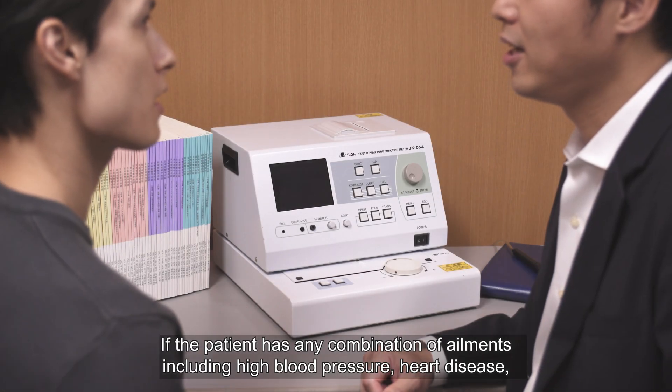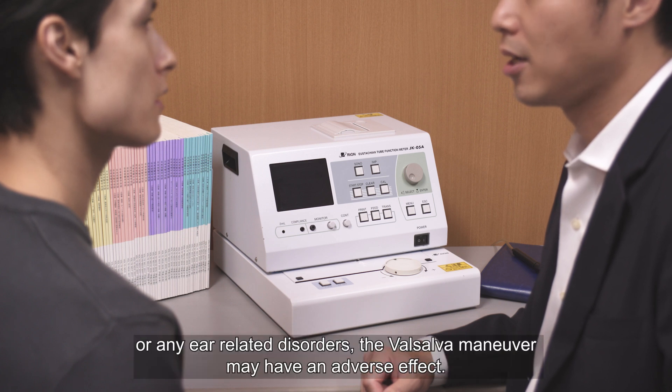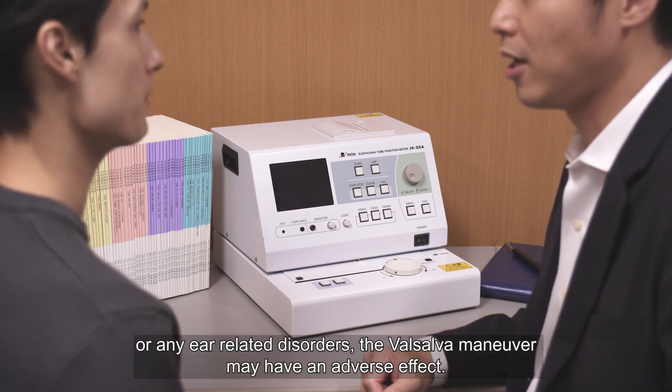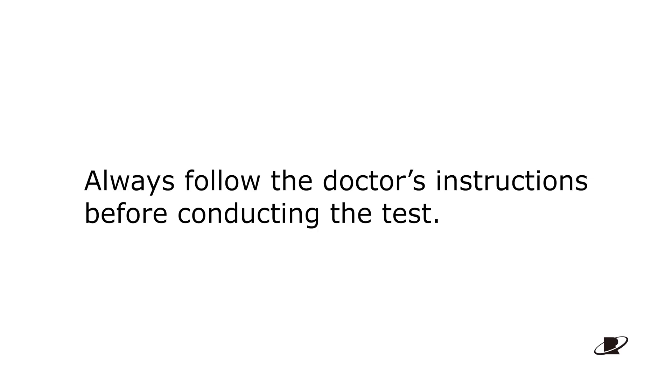If the patient has any combination of ailments including high blood pressure, heart disease, or any ear-related disorders, the Valsalva manoeuvre may have an adverse effect. Always ensure that you follow the doctor's instructions before conducting the test.